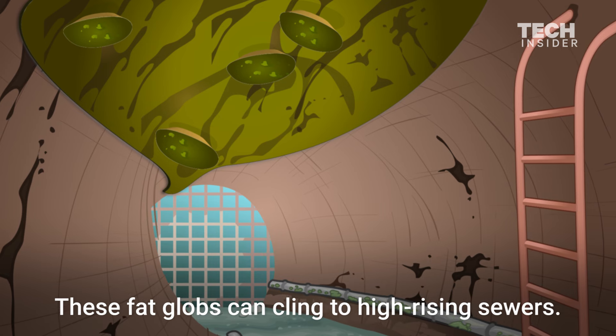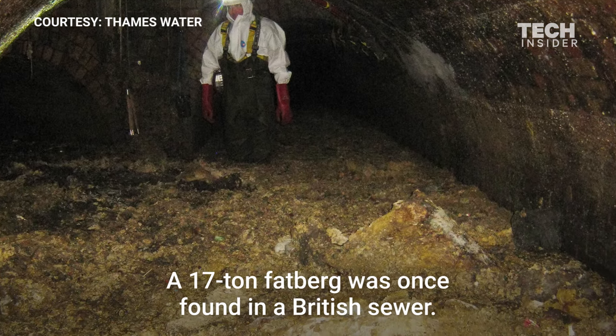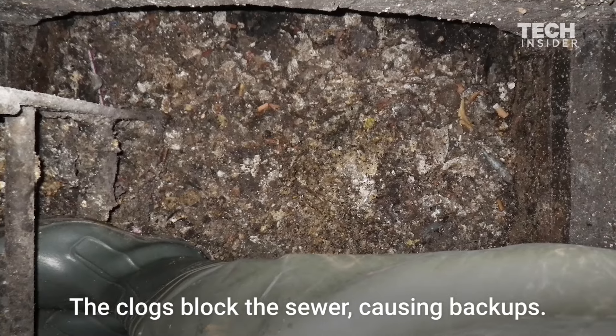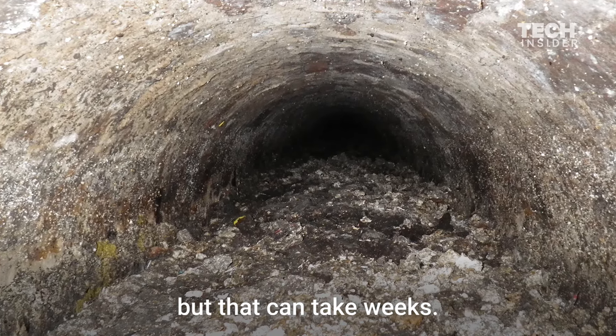These fat globs can cling to high-rising sewers — they're sometimes called fatbergs. These fatberg clogs can get really big; a 17-ton fatberg was once found in a British sewer. The clogs block the sewer, causing backups. They can be removed by power washing the sewers, but that can take weeks.